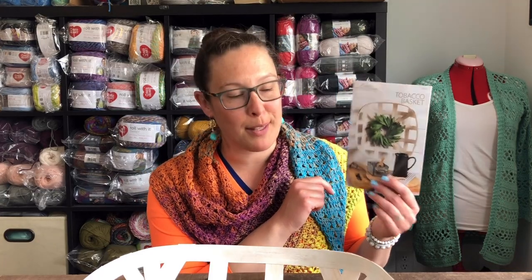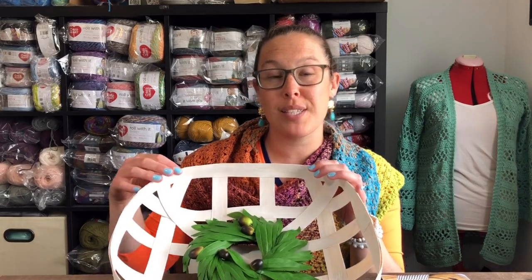Hi, welcome to Annie's YouTube channel. My name is Caitlin and today we're going to be talking about the tobacco basket that came in the most recent Creative Women's Kit of the Month Club. We're going to talk about the project, what you can do with some of your leftovers, and what else you can hang inside your basket to make it your own. If you aren't already part of the Creative Women's Kit of the Month Club, check down in the description box to see how to sign up.